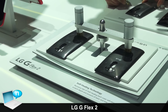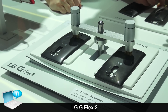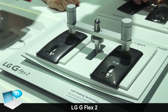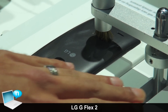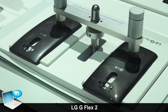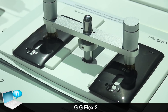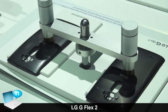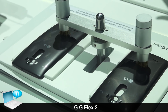The G Flex 2 features a very unique self-healing coating on the back cover, designed to protect your device and self-heal from daily wear and tear and surface scratches. On the left here we have a conventional G Flex cover without the self-healing coating; on the right it has the self-healing coating. We have brass brushes to simulate real-life scratching — like coins or loose change in your bag or pocket — with equal pressure and the same strokes on both sides.